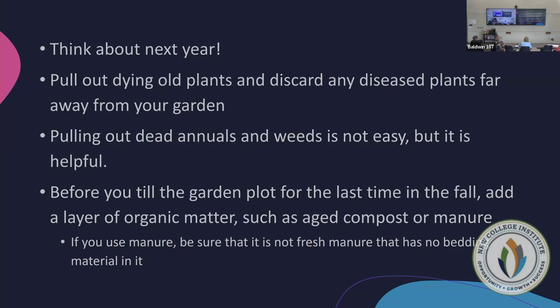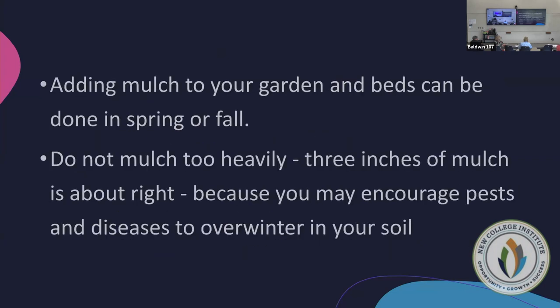If you use manure, make sure it is not fresh — high nitrogen fresh manure will burn whatever you're trying to plant. When mulching beds with perennial shrubs, you can actually wait until after the ground freeze. When the soil water becomes ice and is no longer available to the root system, you put down mulch — it thaws the ground and keeps it warm, so water remains available under that layer.